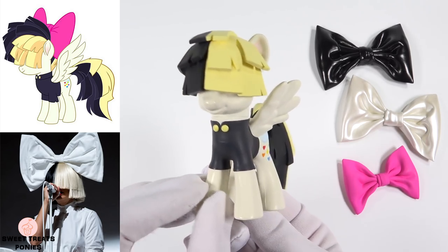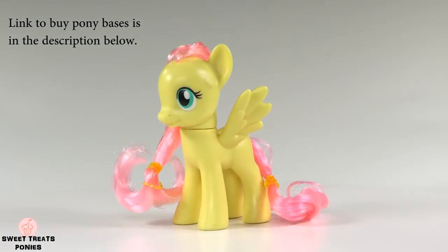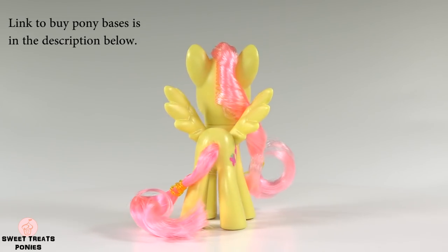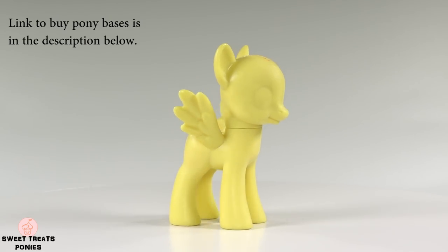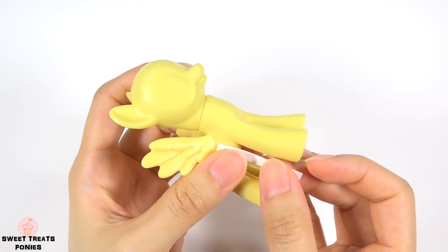We'll be making her oversized wig, tail, and hair bow using clay. We're going to start off with this Fluttershy brushable pony as the base. You can also use any other pony with wings. Prep the pony by cutting off all the hair and removing the cutie mark and eyes with nail polish remover.